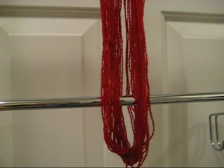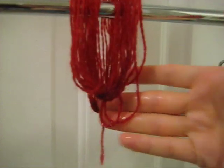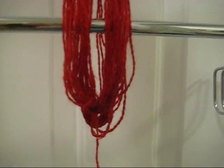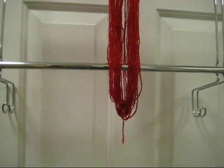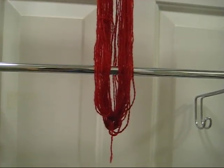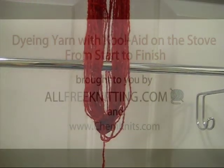And voila, here is our bright red yarn hanging to dry. You can see I'm not even afraid to touch it with my hands because I'm not going to get any color on them. Thank you so much for watching this tutorial on how to dye yarn with Kool-Aid. I am Rebecca from ChemKnits and this video has been brought to you by my friends at AllFreeKnitting.com.